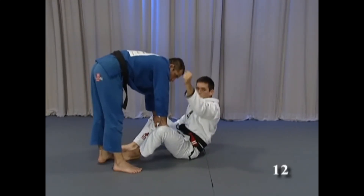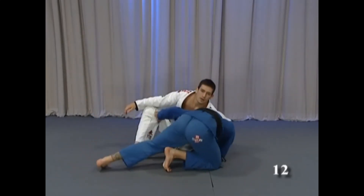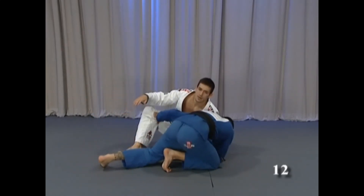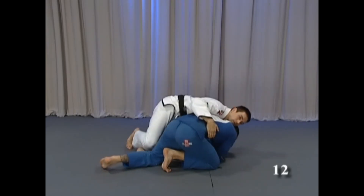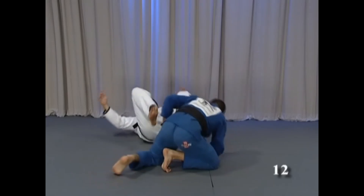I'm gonna pull his head to the floor and escape my hips. I bring my elbow in and escape my hips. He's gonna fall and hit his forehead on the floor. I escape, then I can try to go to the back, or just put him in the guard again.